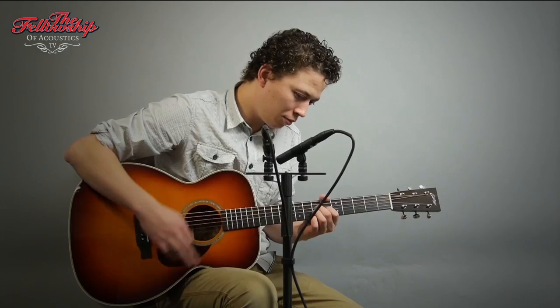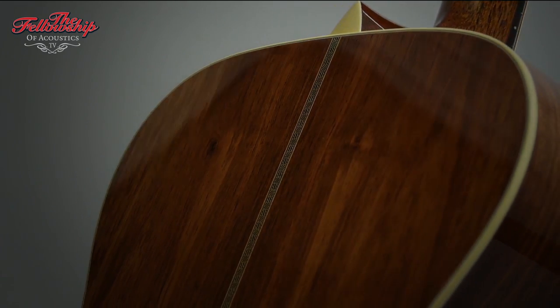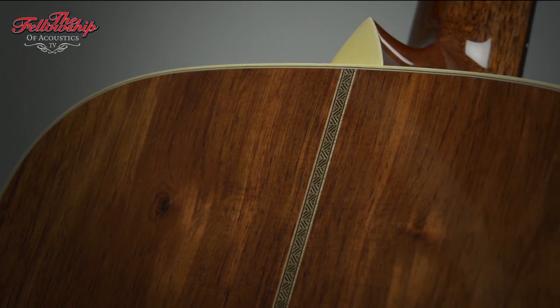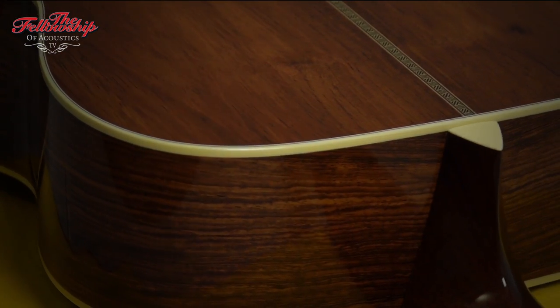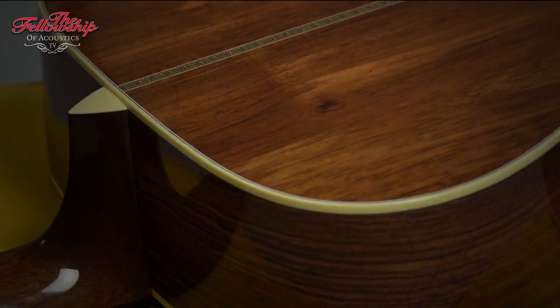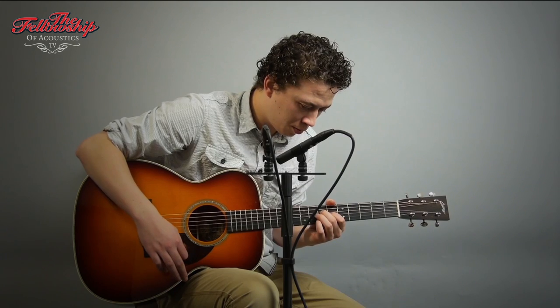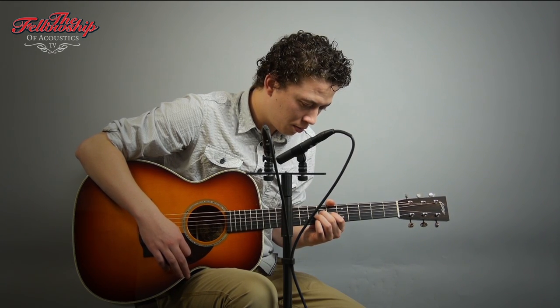Let's hear that guitar! See you next time.